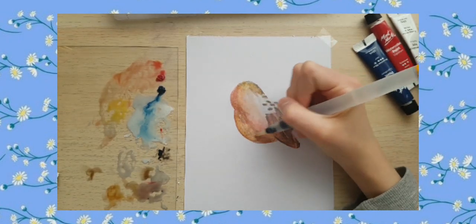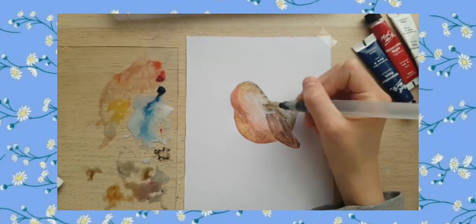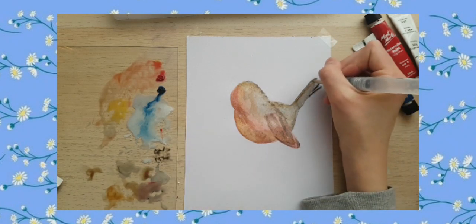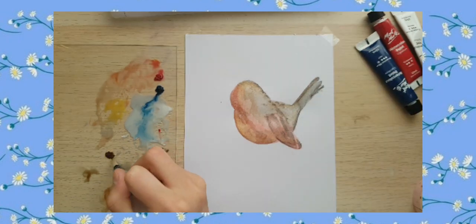These brushes are really amazing — they are very easy to hold and squeeze to get water out. They are really smooth on paper and they don't just randomly burst out blobs of water, which I've heard some brushes do.